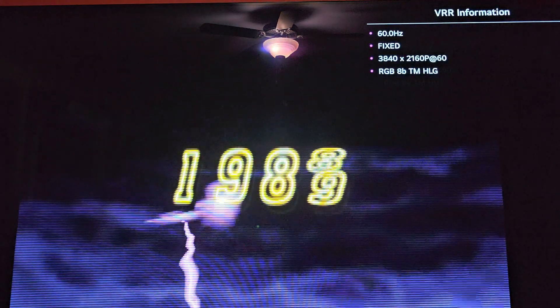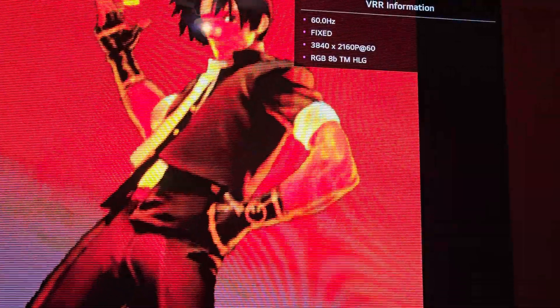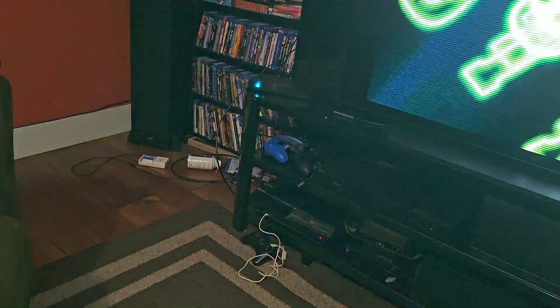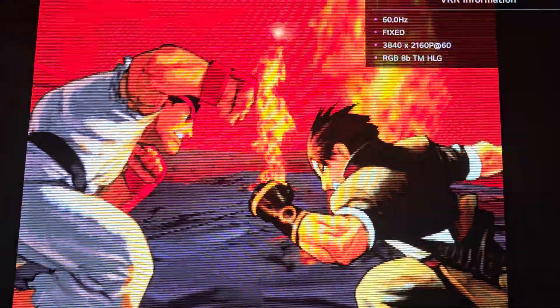Hello everyone, Bon Yuki here with another video. Today you're going to be seeing me playing CBS2 on the OG Xbox in 4K. And how are we doing this? We're doing this through the Pixel FX Morph 4K. It's a pretty powerful scaler — I got this on the early bird special for about $350.